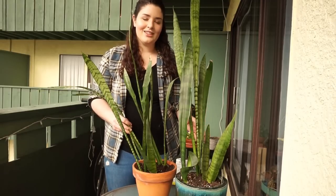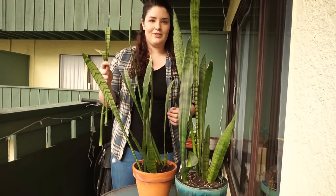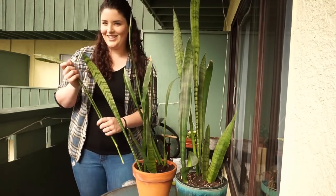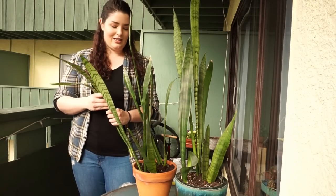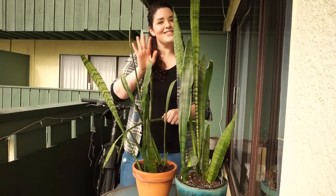I hope you guys enjoyed this video. If you did, give it a thumbs up. If not, don't do anything — just don't watch next time. Please and thank you. And I will see you guys soon. Bye!